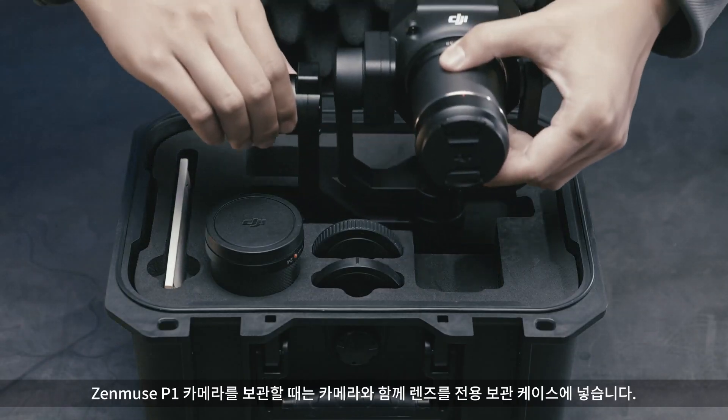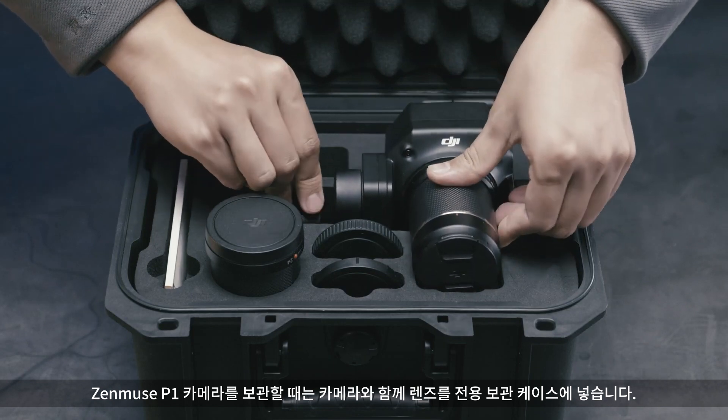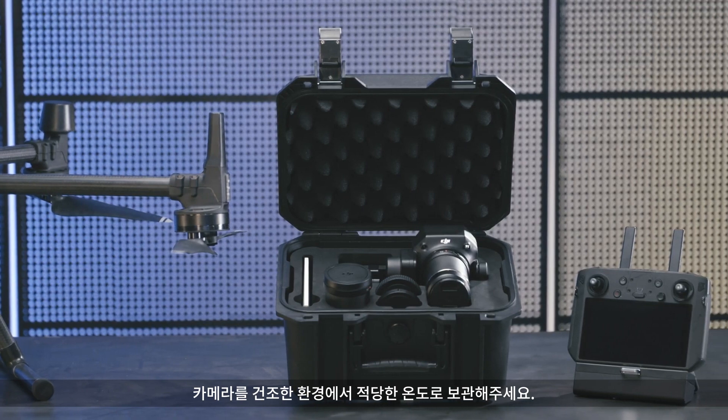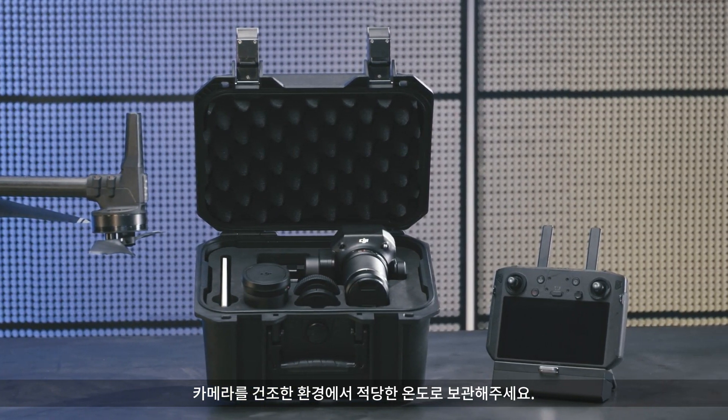When storing the Zenmuse P1 camera, place the lens along with the camera in the dedicated storage case. Keep the camera in a dry environment at a moderate temperature.